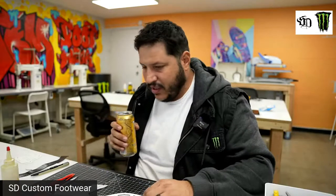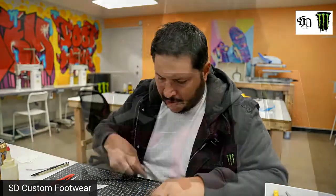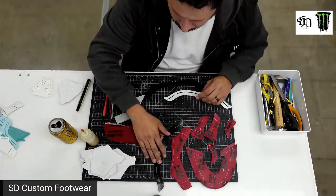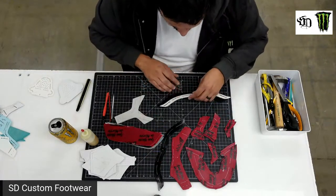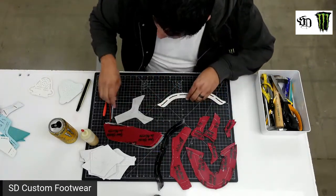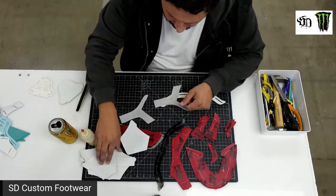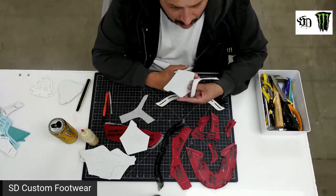So I cut all the pieces and now I'm marking them all. We kind of had to do a little modification to the original pattern. If you guys go on my website and see the switch pattern, this one's a little modified because we have to do the off-white version.